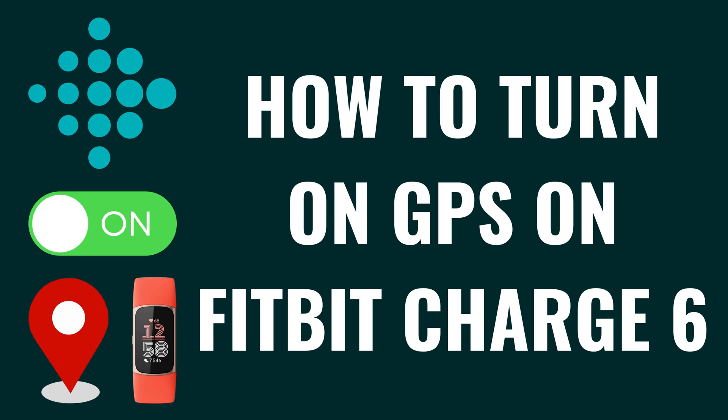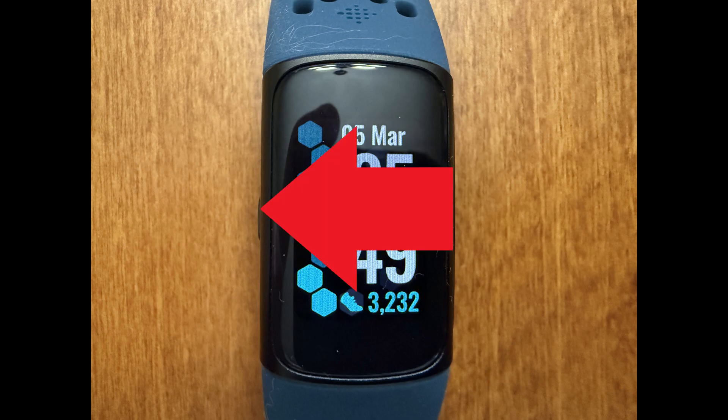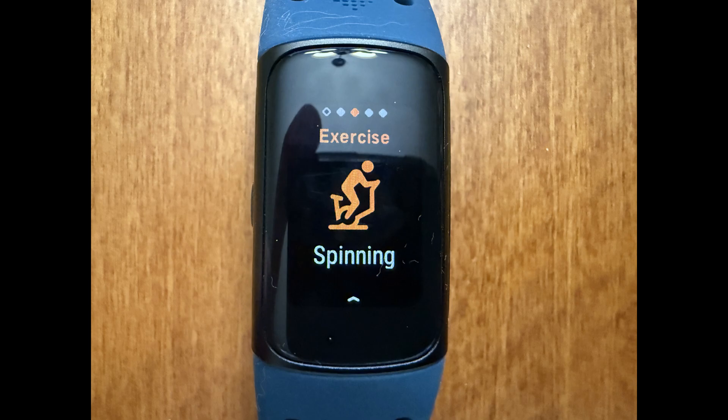I'm Max Dalton, and in this video I'll show you how to turn on the GPS for specific exercises on your Fitbit Charge 6. Step 1: Navigate to your Fitbit Charge 6 home screen, and then swipe slowly from right to left until you land on exercise.